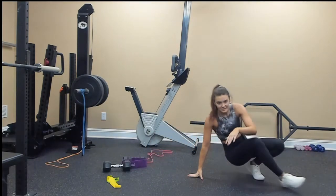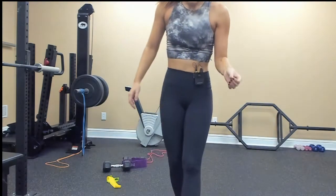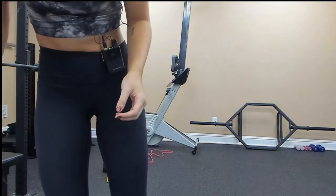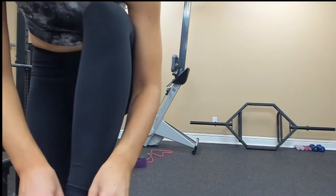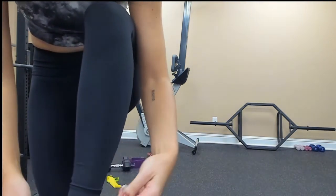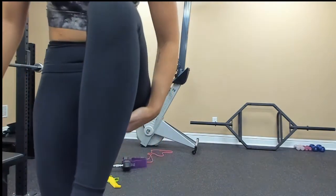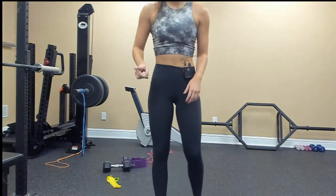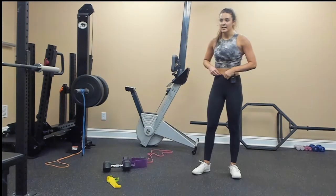The hard part is done! I'm going to add in a little core finisher and just show you guys the moves. We're going to do it once — three moves, once each, 10 times.